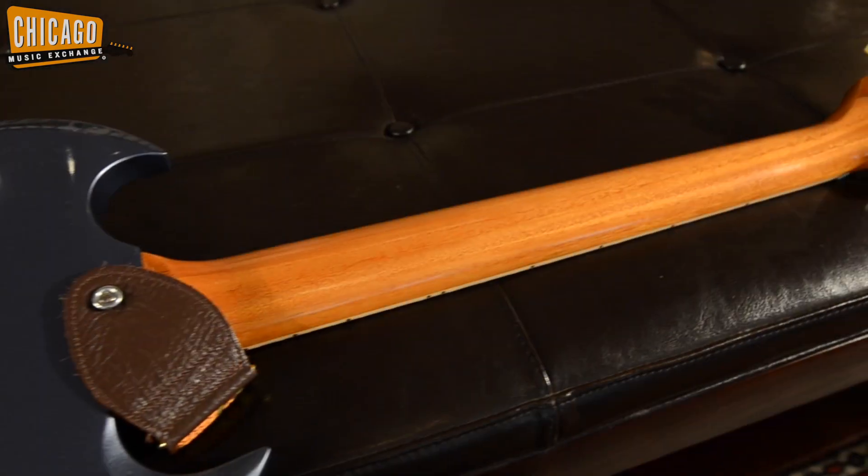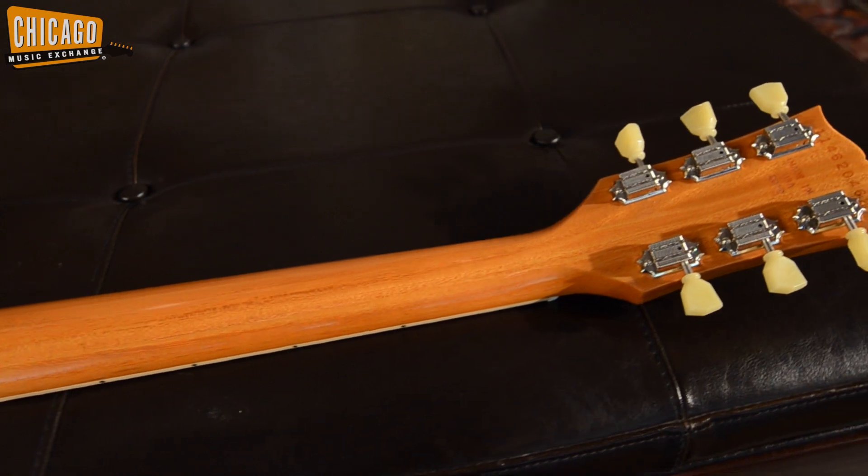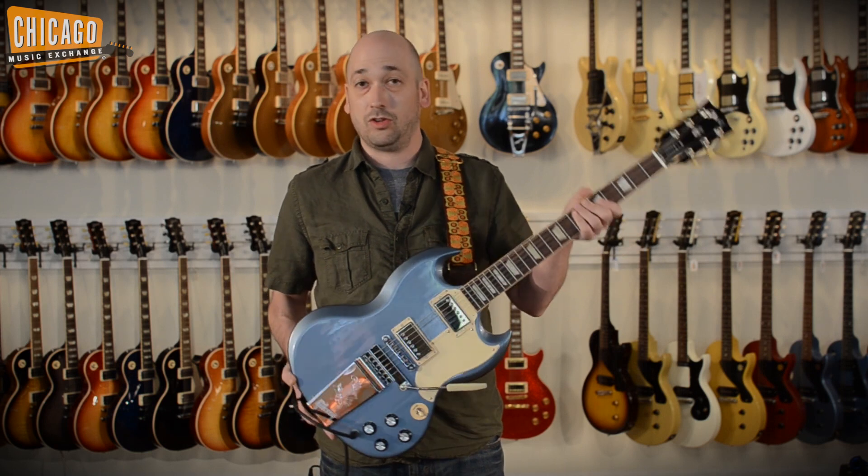Another great feature of this guitar is its satin finish neck. It's very unique to SGs — there are not very many that have the satin finish neck. It totally rounds out this guitar, gives it excellent playability and it just looks amazing.